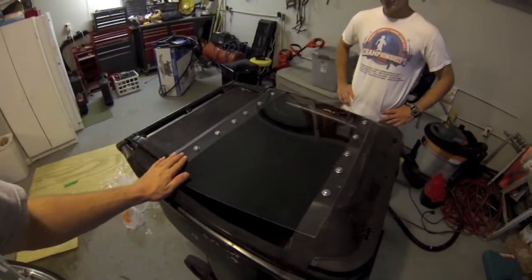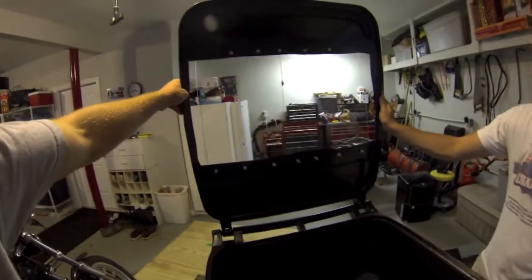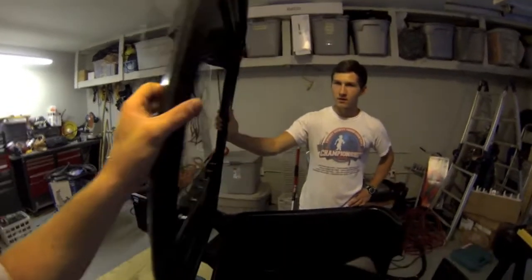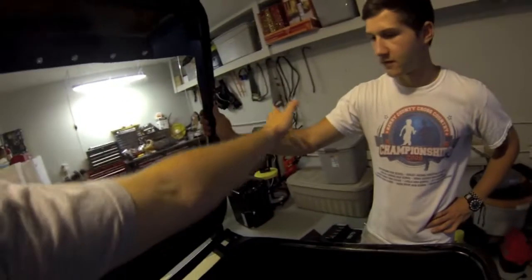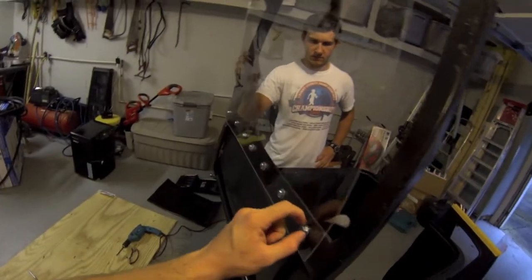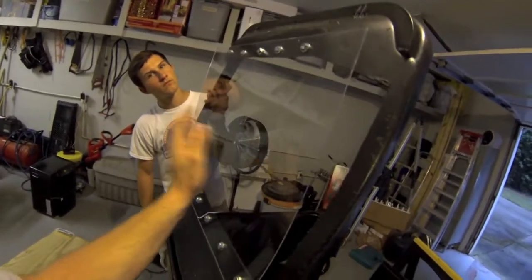We finished putting the plexiglass onto the lid and it looks something like this — that's all said and done. We've got a nice shield to protect you, and we even found out that when you're standing inside, you're able to stick the barrel of your gun out of these little spots for a little more coverage. We just finger-tightened all the nuts and bolts — we don't want it too tight because you could break the plexiglass. Make sure you put washers onto the plexiglass to give it a little more surface area so it doesn't crack. This is definitely strong enough to withstand some paintballs.